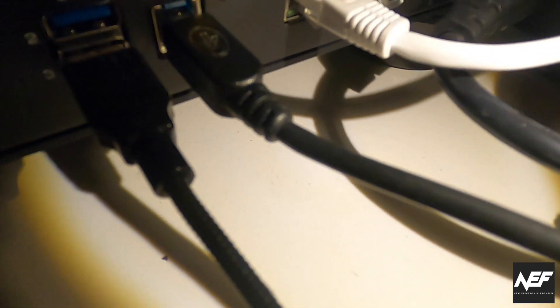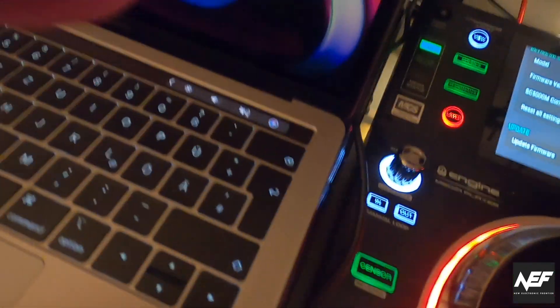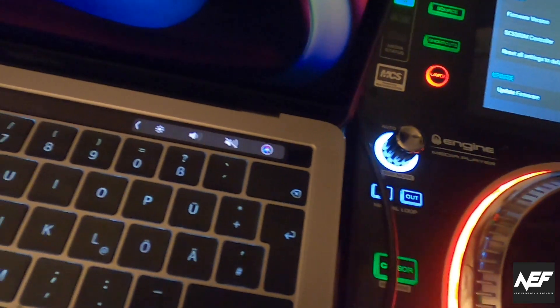Then you have to connect USB. It doesn't have to be a USB 3 cable — a USB 1 cable that fits in the socket will also work. You connect this to your computer; in my case, a Mac with USB 3.